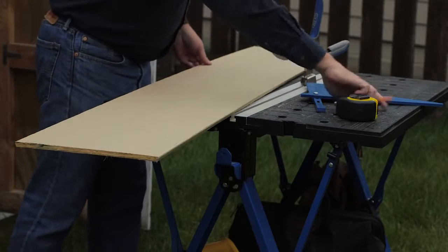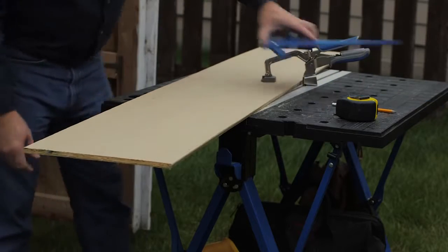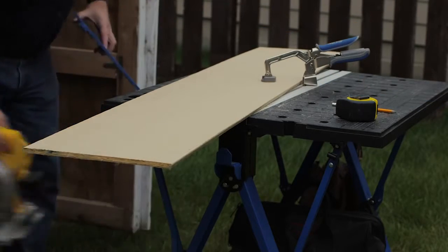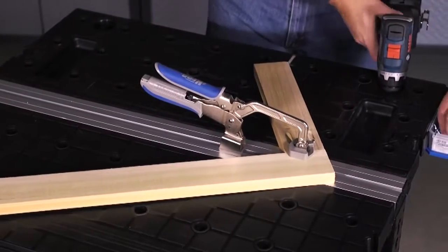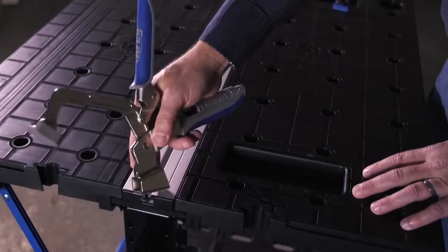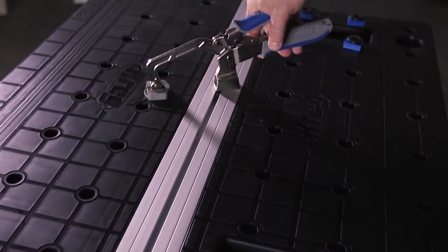The Mobile Project Center provides much more than just a work surface. It also allows you to securely hold your projects in place while you work. A thick aluminum track between the tables accepts the included Craig Bench Clamp. Slip the clamp into the track and you have a powerful, versatile hold-down system that can slide and rotate to meet your needs.